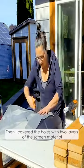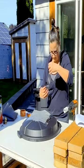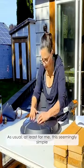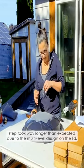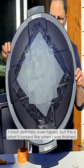Then I covered the holes with two layers of the screen material in a crisscross pattern and taped it to the top of the lid. Remember, the top of the lid will be the side that goes into the barrel. As usual, at least for me, this seemingly simple step took way longer than expected due to the multi-level design on the lid. I most definitely overtaped, but this is what it looked like when I was finished.